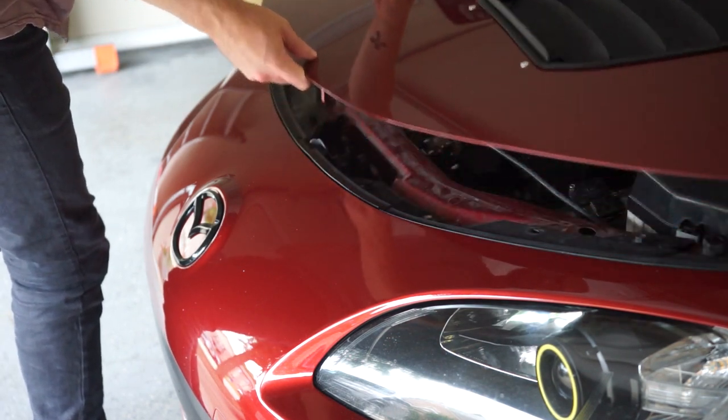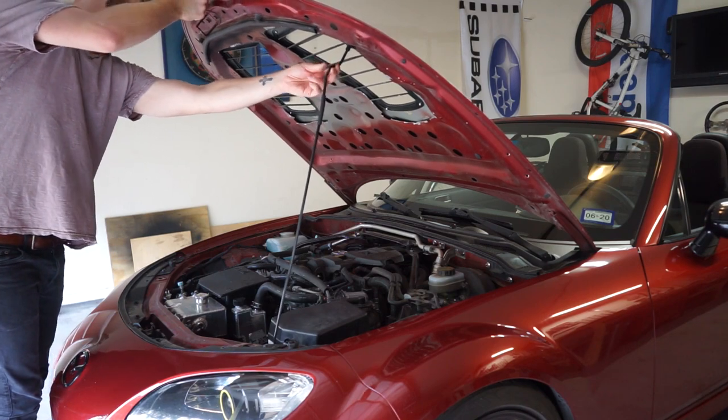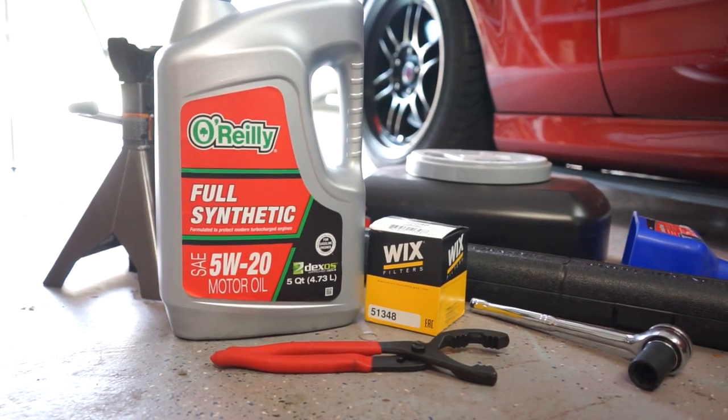In this episode of NC Miata 101, we're covering how to change your engine oil at home. While this is a simple job for most to accomplish, newer owners will benefit most.